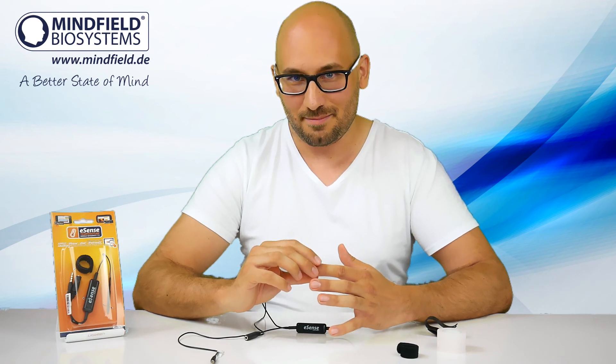I hope you enjoyed the video. More videos will follow on the eSense — on how to do biofeedback training and how to use the app. Have a good day, bye bye.